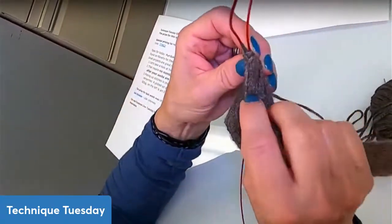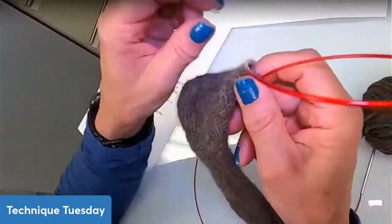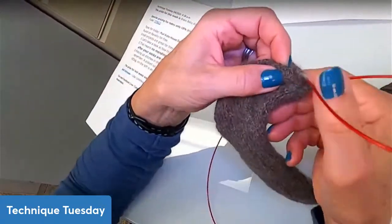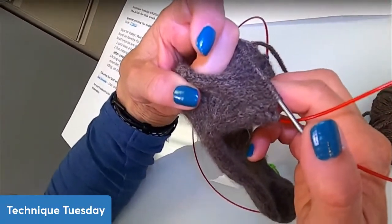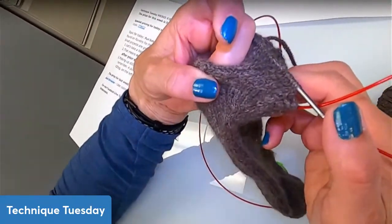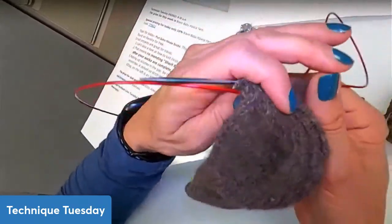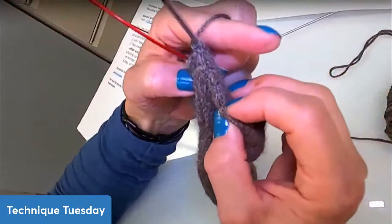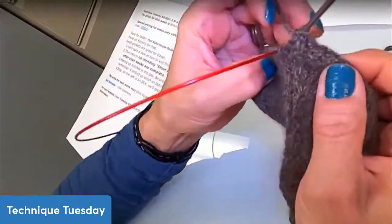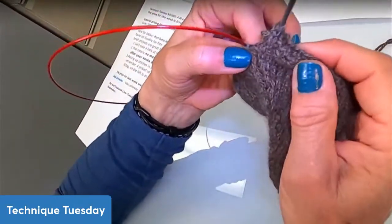See how tight that is now on that side? It's very, very tight — it's not going to need any mending whatsoever compared to what it was before. And this side's not going to need any mending either. It's tight; it goes all the way up to the top.